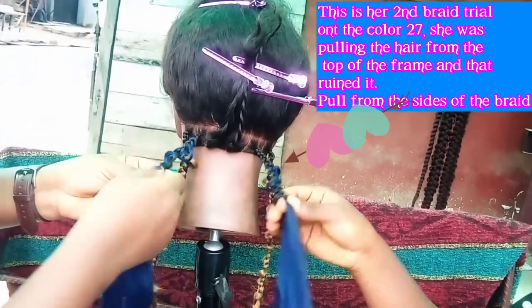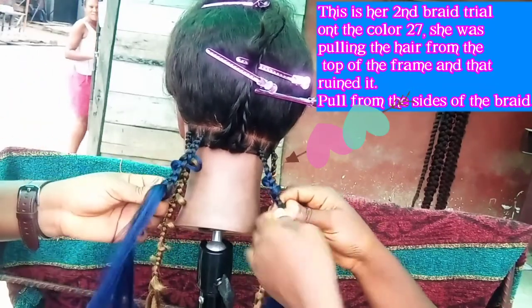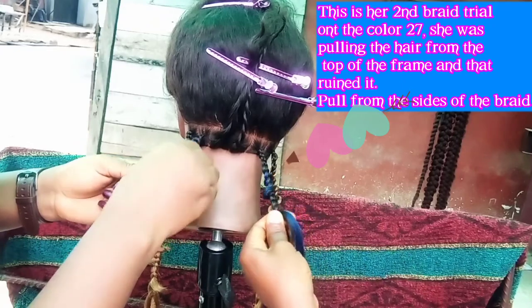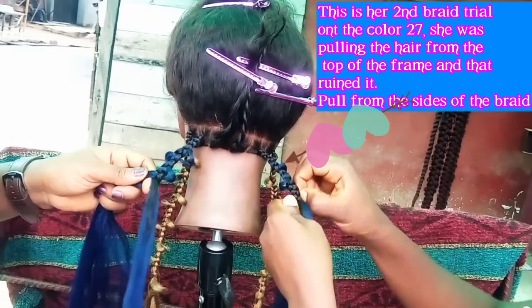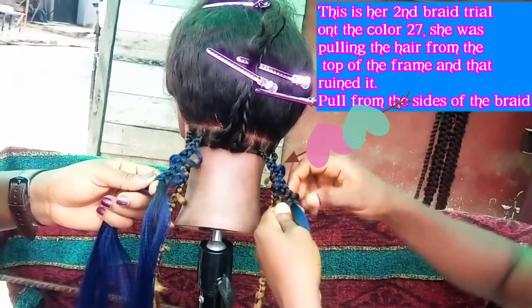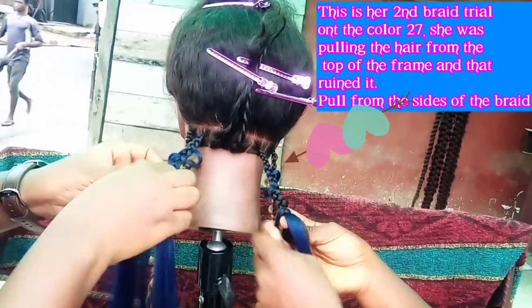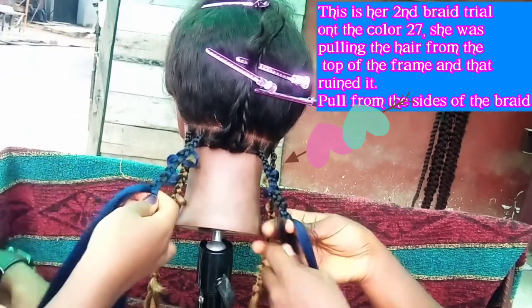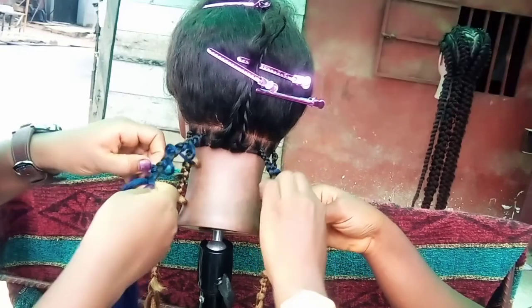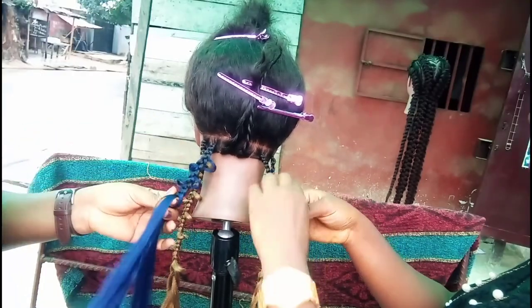So again, we braid one, two, three, and then you pull. Then one, two, three, and you pull. Then one, two, three, and you pull.